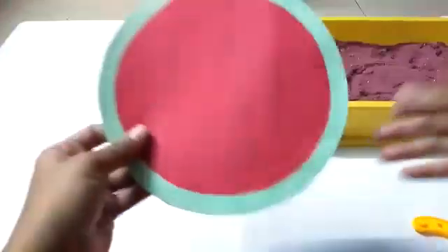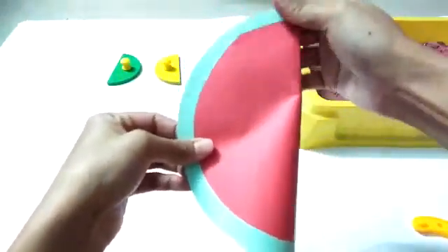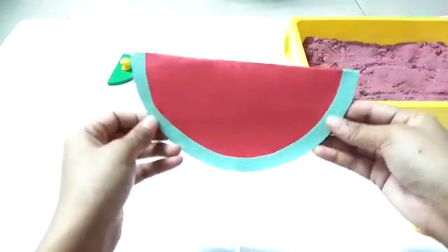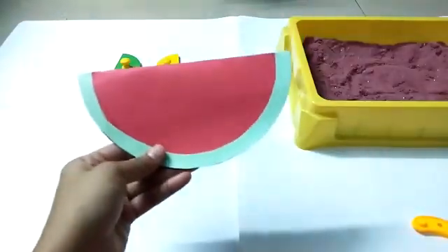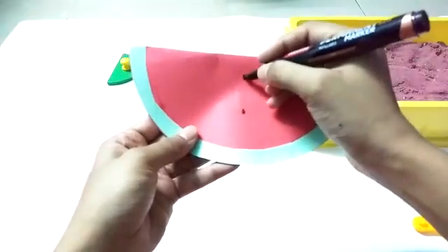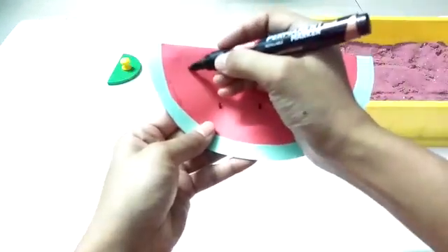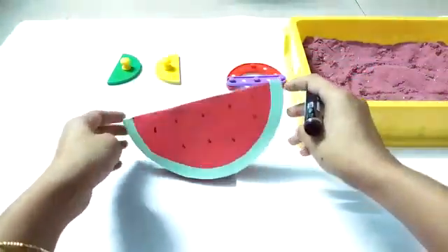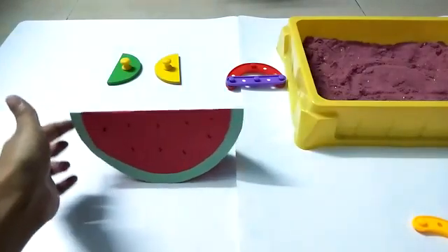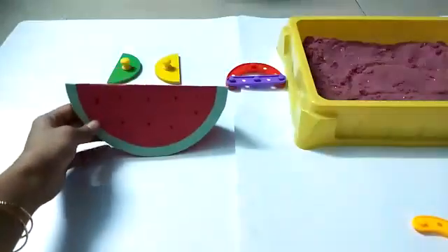Now let's do some craft. This is a circle, and when I fold the circle in half, it becomes a semicircle. I have made it a semicircle and I am going to give it some black dots — these are the seeds. Can you recognize which fruit this is? It's a watermelon! Red color, juicy, watery watermelon. I have drawn some black color seeds — it's a watermelon.